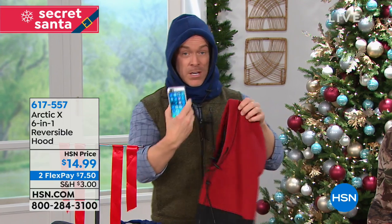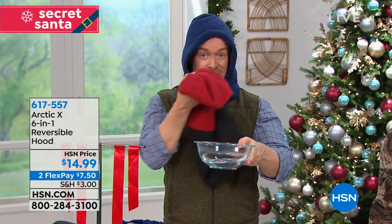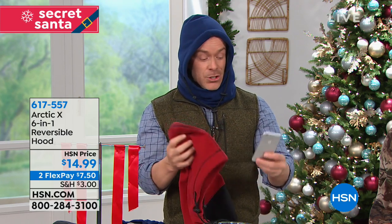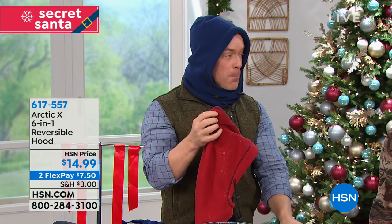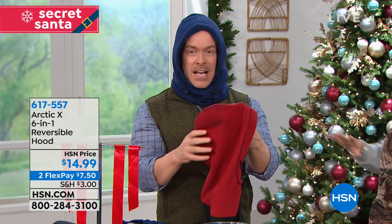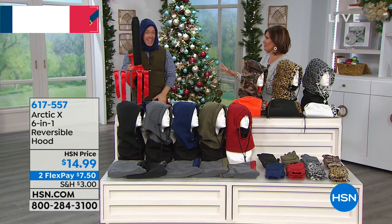I'm going to put my cell phone into my Arctic X — it's raining, it's snowing — my phone is going to be fine. Your kids are going to be fine because that urethane liner keeps moisture out. Whether it's snow or rain, you can see it's wet on the outside, but inside it's nice and toasty dry.